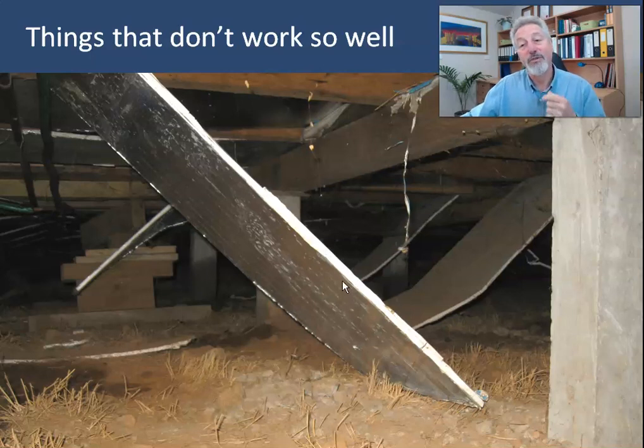Here we've got some foil-faced board. I don't know exactly which product it is, whether it's foil board or someone else's product — it probably doesn't matter so much. It's foil-faced board: extruded polystyrene with a metal foil bonded to each side, and it really highlights some of the problems of working with board under a floor.